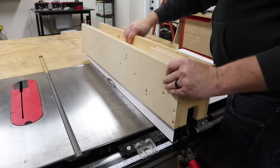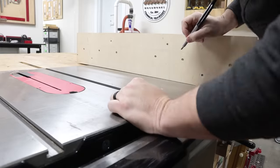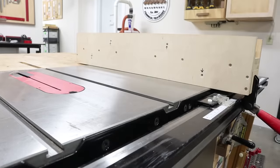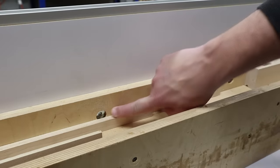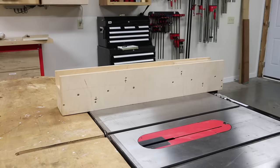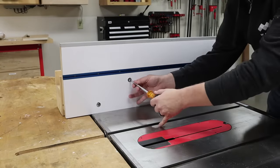Take your time cutting and assembling the sub base because it's the foundation of the rest of the fence. I also added four T-nuts along both sides of the fence to allow me to bolt on a tall auxiliary fence to the sub base. You can see here how I countersunk those T-nuts into the sub fence. I did this operation before I assembled it, and those T-nuts allow me to bolt on this nearly foot-tall auxiliary fence.